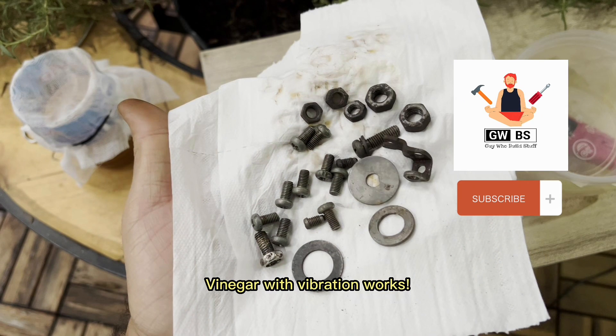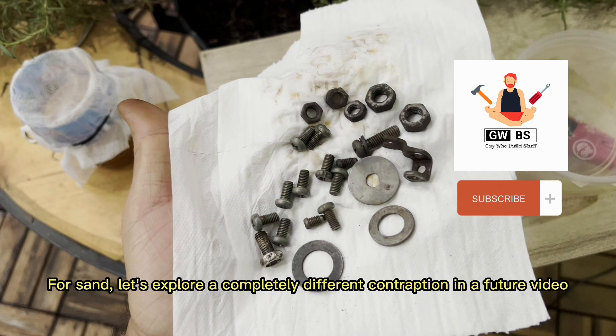Vinegar with vibration works. For sand, let's explore a completely different contraption in a future video. Thank you.